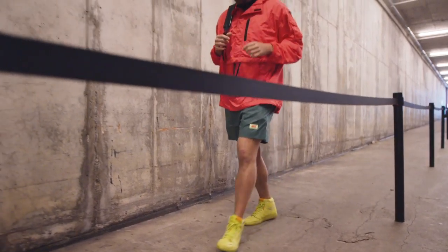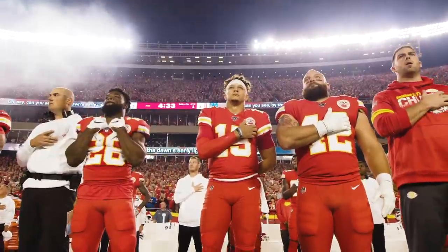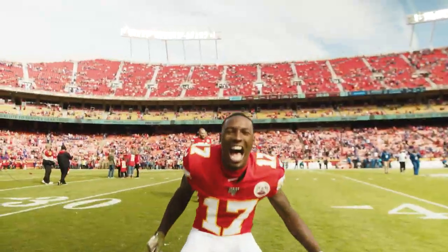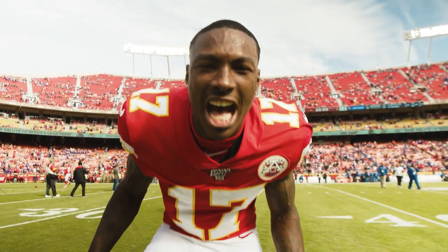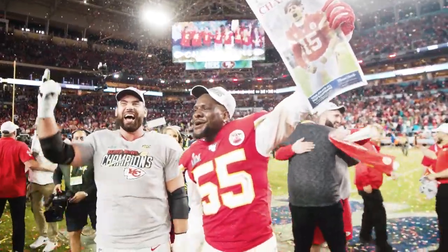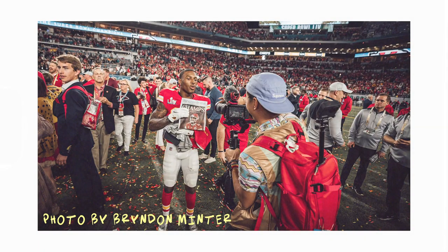This is a great rig for player arrivals, warm-ups, the Anthem, TD celebrations, and post-game handshakes. Basically, this is my go-to setup for pre- and post-game where I can get close to the action and shoot things close and personal while staying mobile and being able to run around and get the shots that I need.